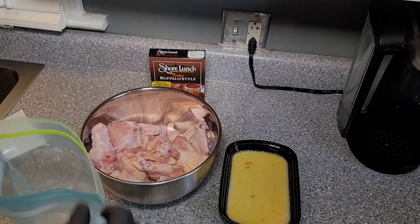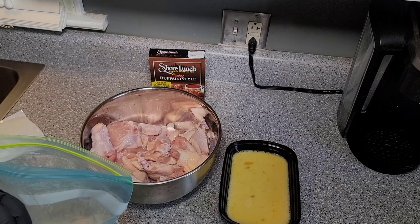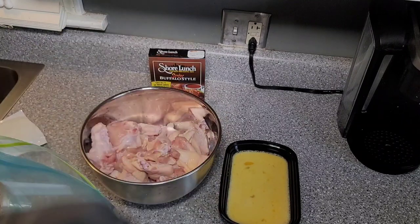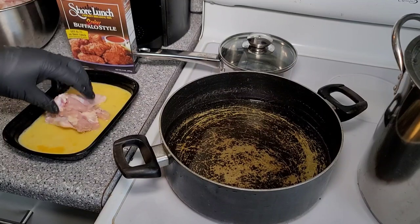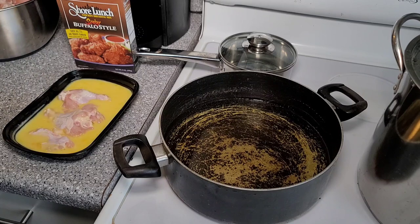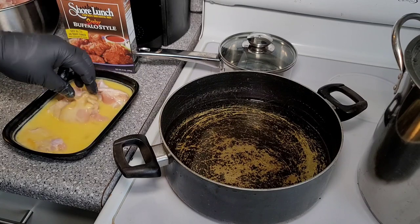I've got my oil heating up right now. Soon as it comes up to temp, we're going to go ahead and get some of this chicken fried up. Alright, the oil is up to temp. We're just going to go ahead and drop some of these wings in the egg mixture, give them a nice little coat, and then go into this batter.